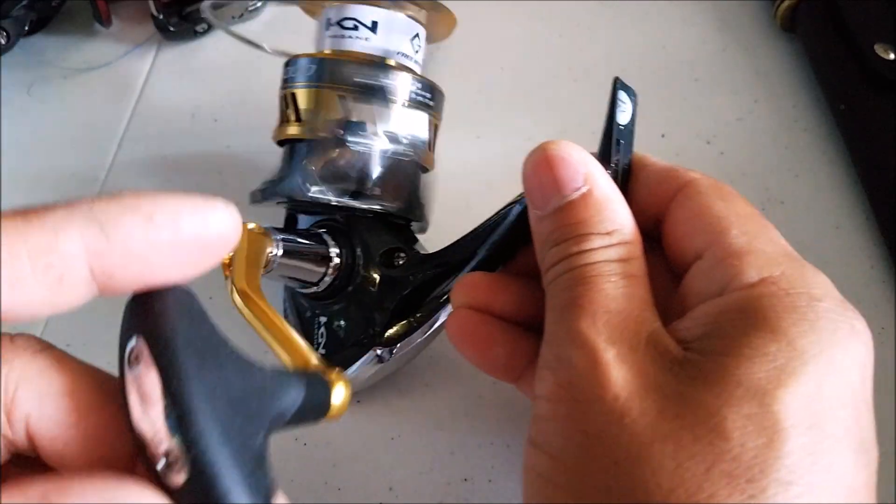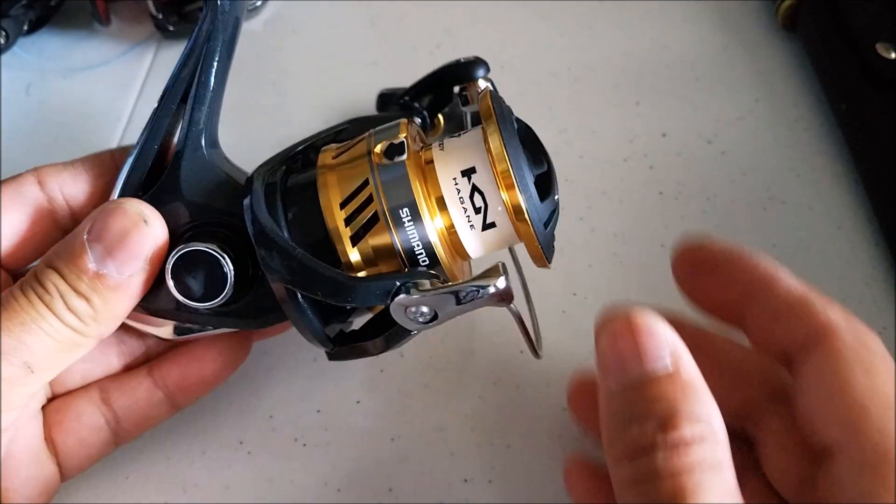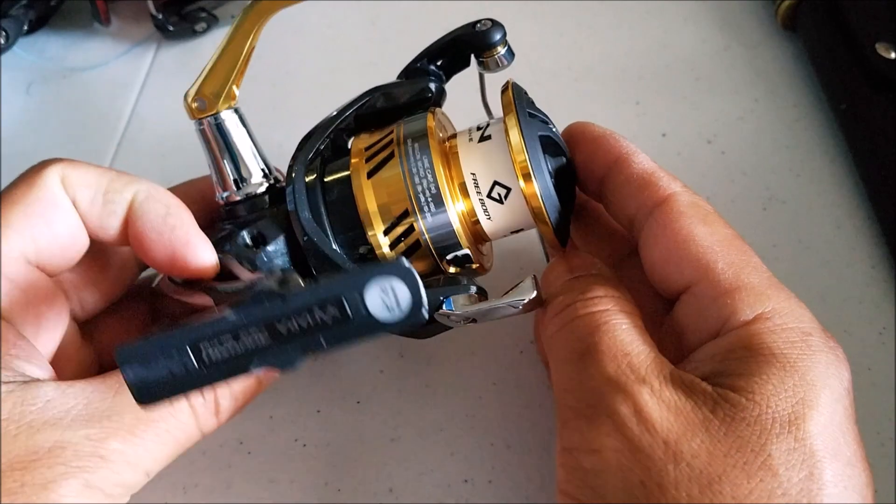Again, this is it right here — just a really, really awesome reel. Brand new, never used, out of the box. Definitely a very sweet reel.